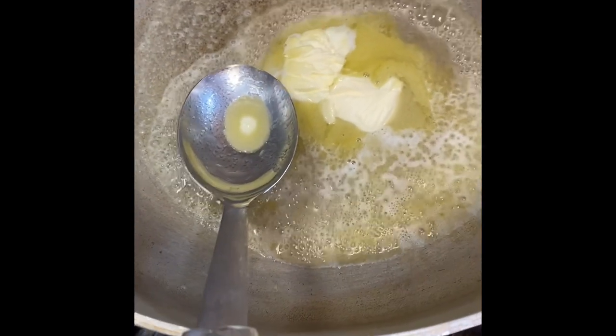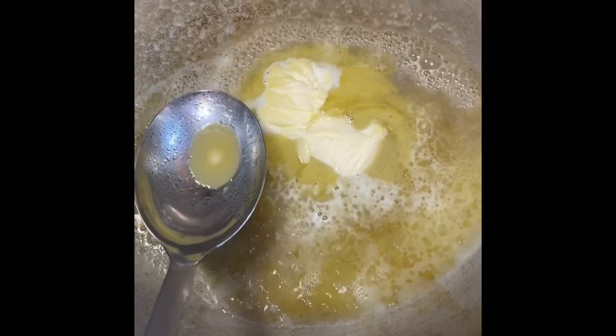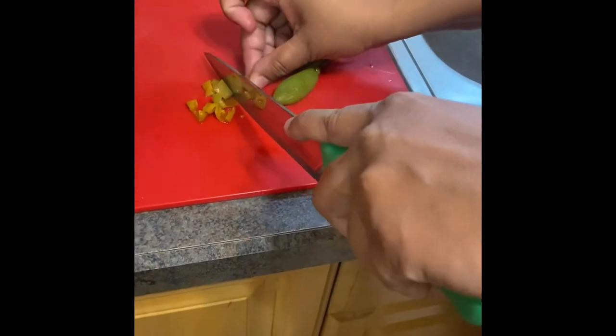My mom boiled the macaroni and now she put two spoons of butter in the pot. Now she's cutting up some pepper — pimento pepper and celery.